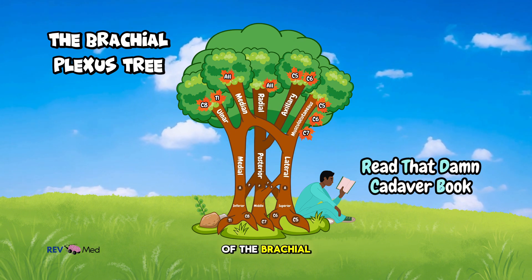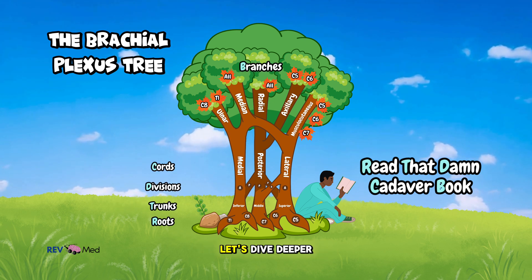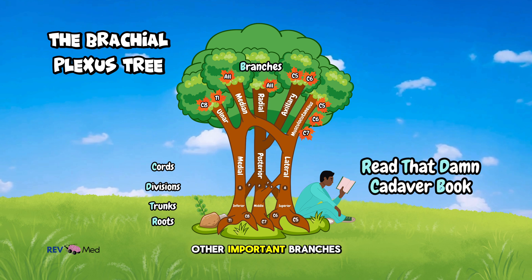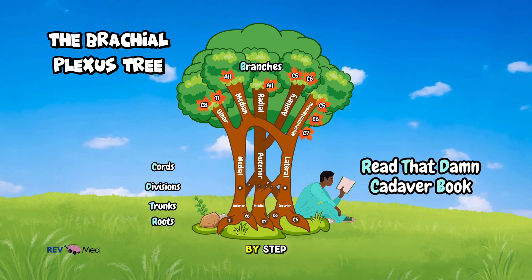So remember: read that damn cadaver book under the tree. Now that we've covered the basics of the brachial plexus — roots, trunks, divisions, cords, and branches — let's dive deeper. There are some other important branches coming off the brachial plexus that you'll definitely want to know.